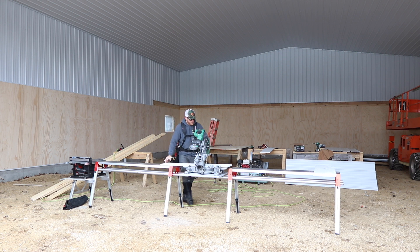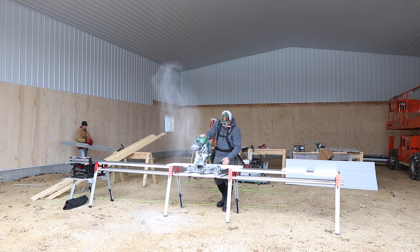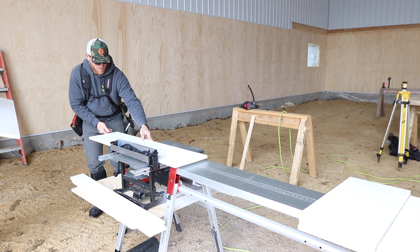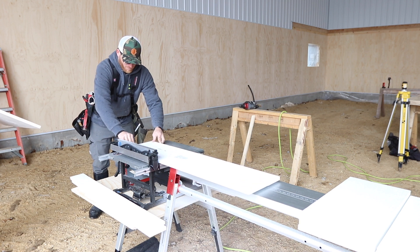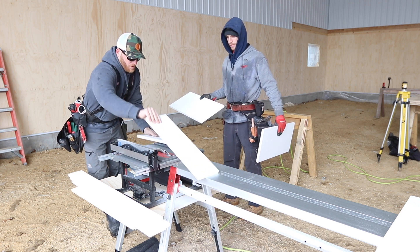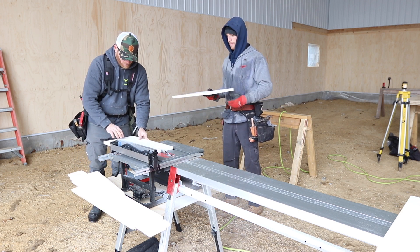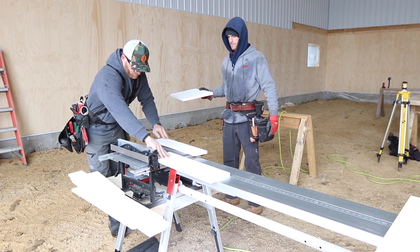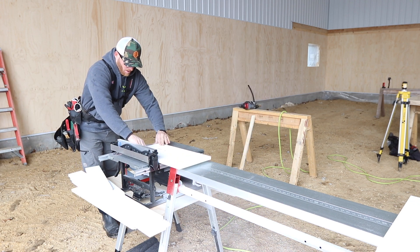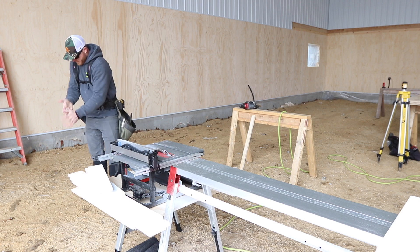I should have put the ruler on this trim and got my cuts real quick. I hate cutting this stuff.